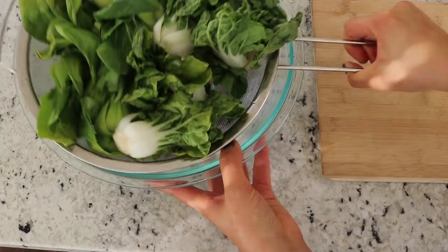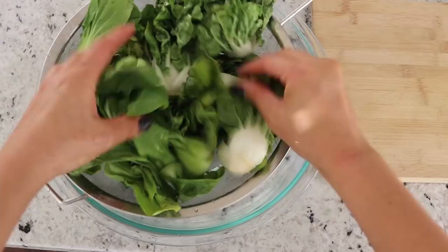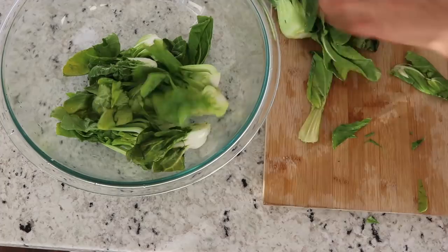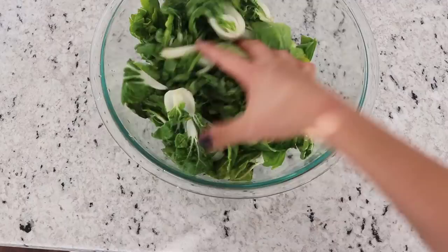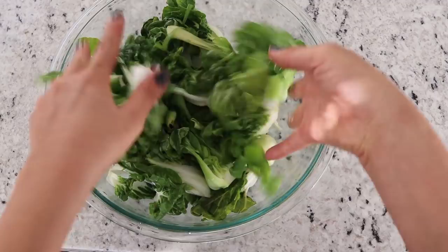While the rice is cooking, we're going to cook up some baby bok choy and also some slightly larger bok choy. I'm just slicing it in half so that I can cook it up easily. You can obviously use whatever vegetable of your choice — I love bok choy in my Buddha bowls, but you can use broccoli or whatever other vegetables you want.